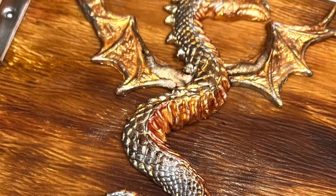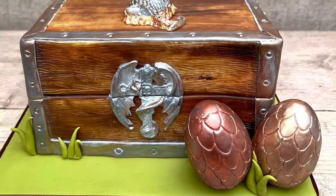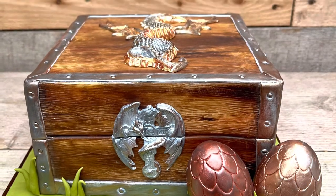Hello! In this video I'm going to show you how to make this vintage dragon's treasure chest with dragon's eggs. I hope you enjoy it.